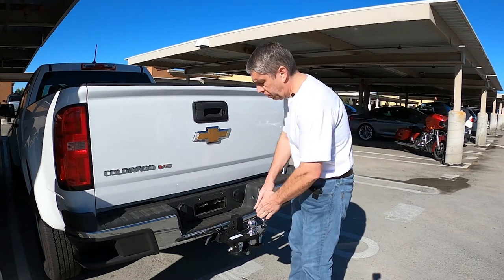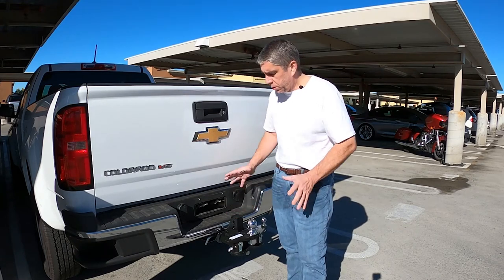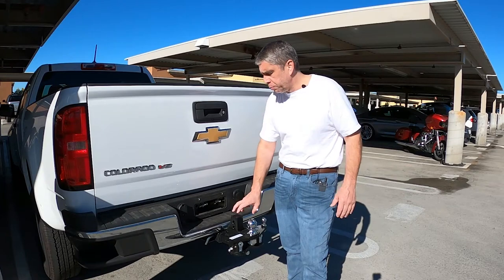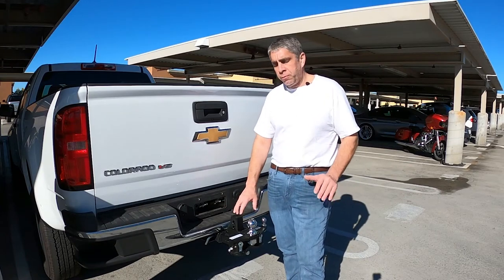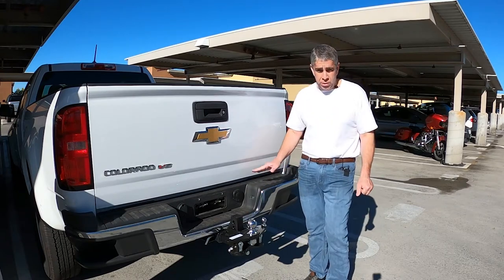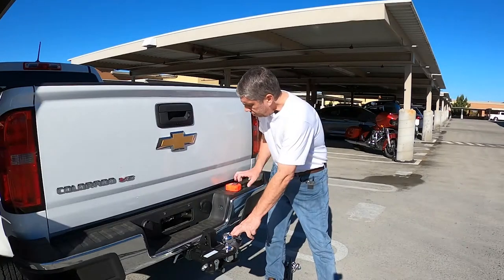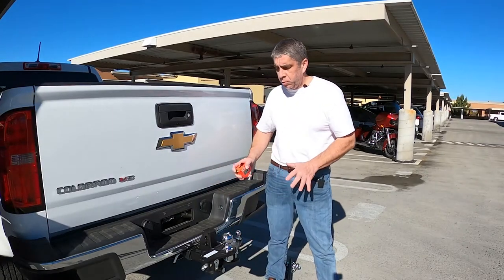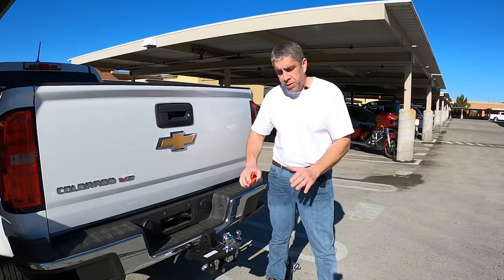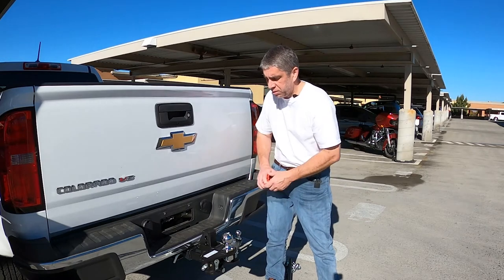To start off, the hitch itself was set up by the dealer that I bought my travel trailer from, and it worked fine for me getting home. But since then, I have done some work on this Chevy Colorado on the rear suspensions. What I need to focus on today is going off of the manufacturer's instructions, get all of the measurements of my equipment, and then adjust as necessary.